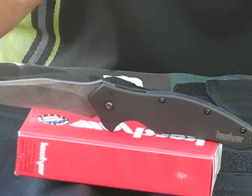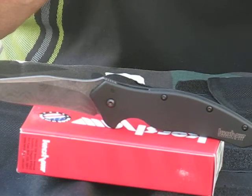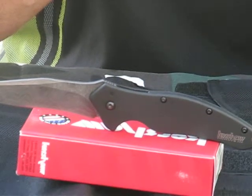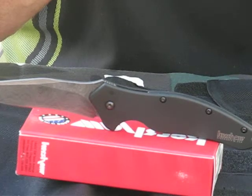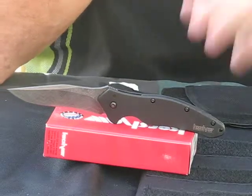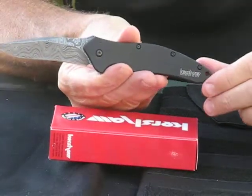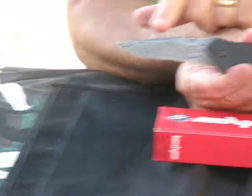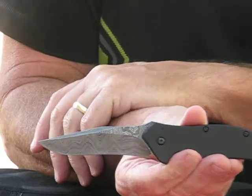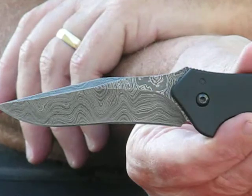Hi guys. Today we're reviewing the Kershaw Shallot with a Damascus blade. This is the model 1840 CKT dam, and it has the assisted opening mechanism. It was designed by Ken Onion. The Shallot is the largest of the Ken Onion series. It has a 3.5-inch blade of Damascus steel. This is a limited edition model, and it is very highly sought after by collectors.